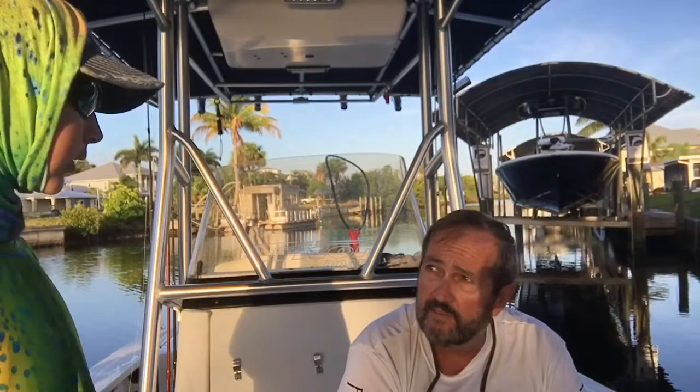All right guys, bassin' for days here. We're on salt water today, but we're doing a little pre-fishing for the tournament next Saturday, seeing if we can find the redfish today. We're pre-fishing. What are we going to use for tackle today? We're going to be using live bait, probably pinfish or shiners.